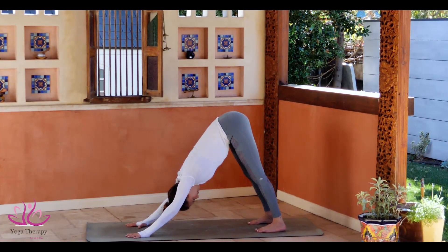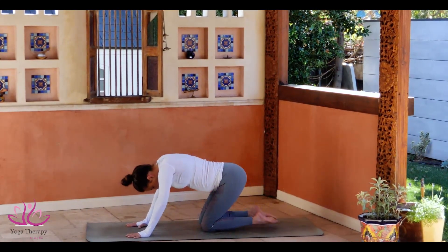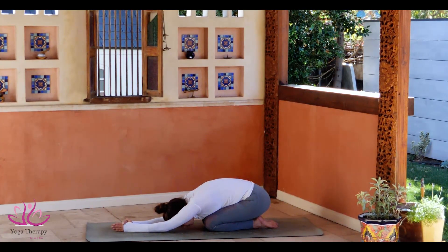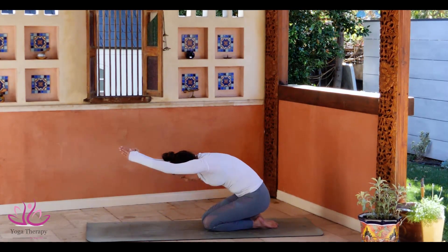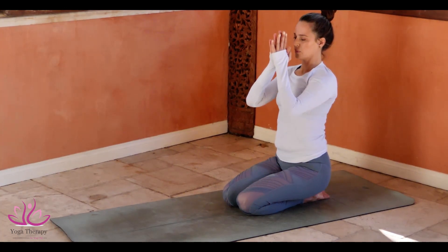Bend the knees down. Sit on your heels in Balasana. Connecting the arms above the head to Namaskara Mudra. Take a deep inhale and come up one piece, head and hands. Tadasana Samasthiti. Relax.